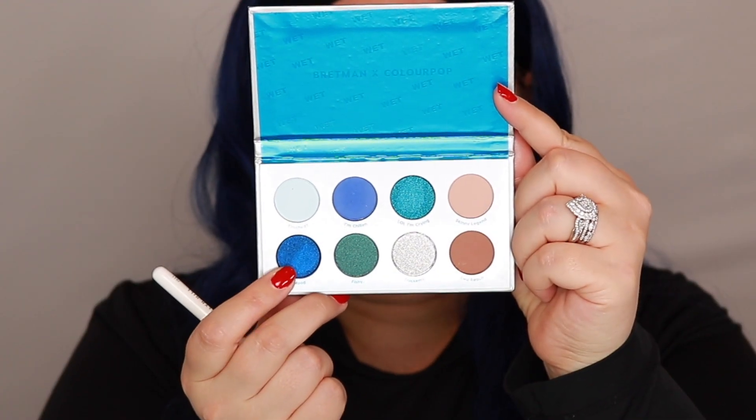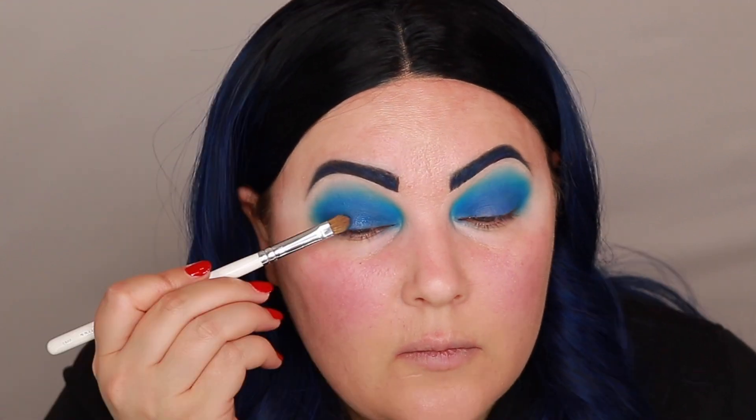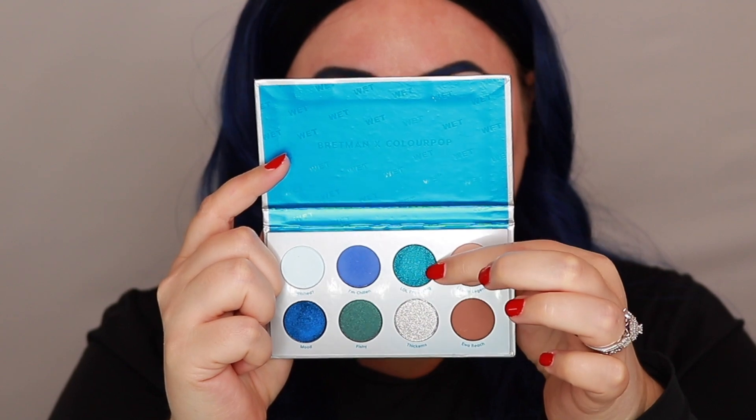Next I'm going to pick up the shade called Mood on a JH41 brush and apply that to the bottom part of my lid. I did use a little bit of setting spray on the brush just to make it stick to my eye better. Then I'm going to grab the shade LOL I'm Crying on the other side of that brush and blend it up towards the top of my crease.